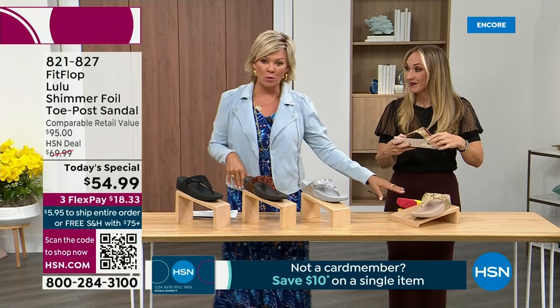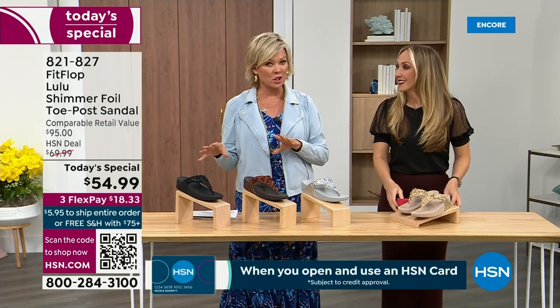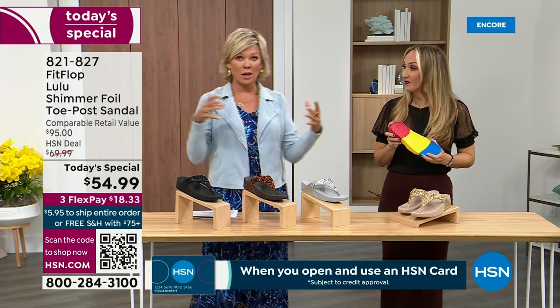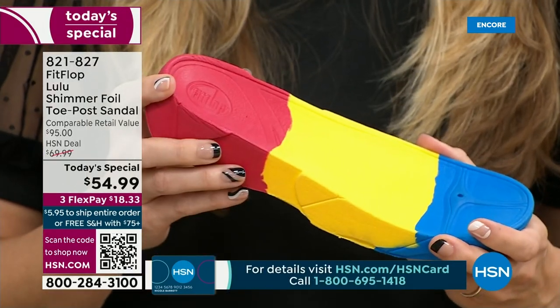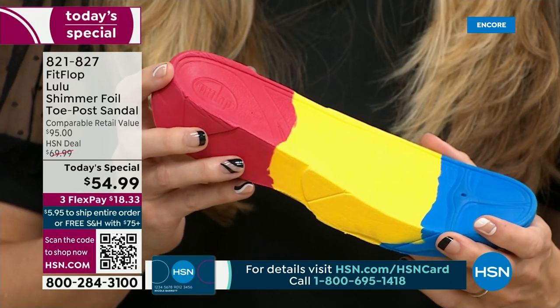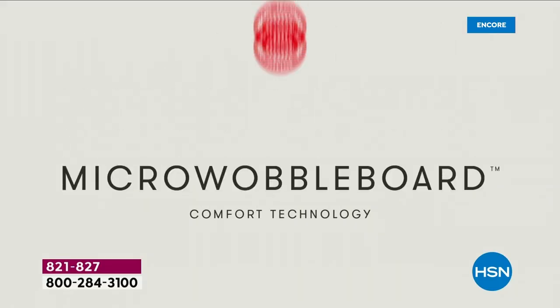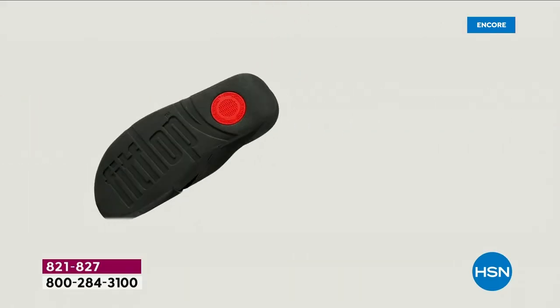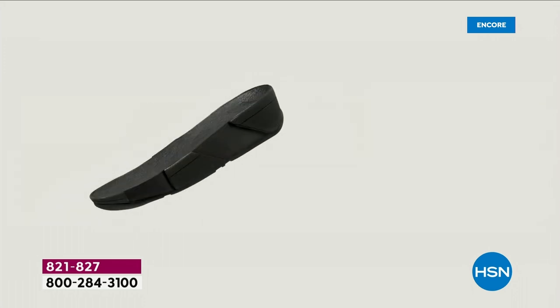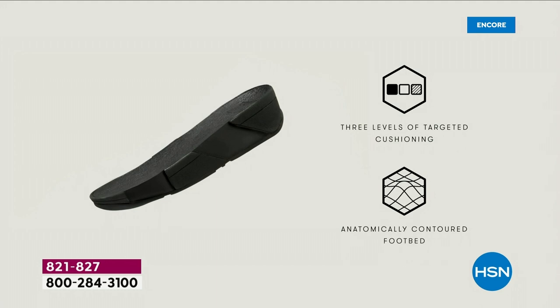We're going to talk about that micro wobble board technology. It's a funny term, but it's a really important feature because this company has scientists that basically develop these outsoles. We actually have an on-staff doctor in biomechanics. Her name is Dr. Kim Lilly, and she and her team develop all these different soles with the fashion team so that their soles can still be fashion forward, but also promote foot health.